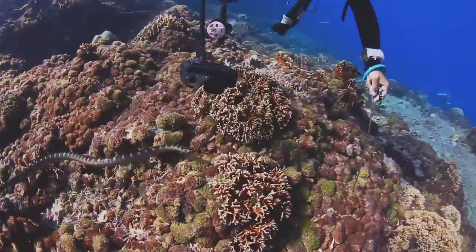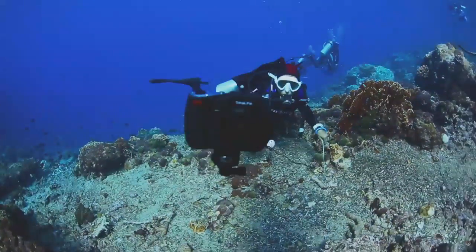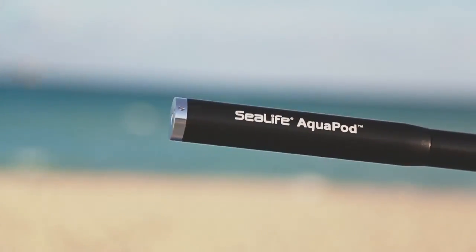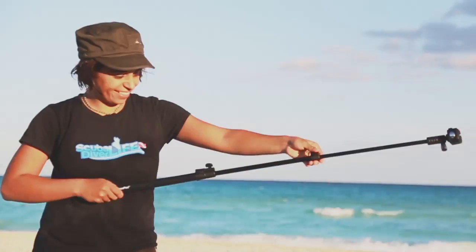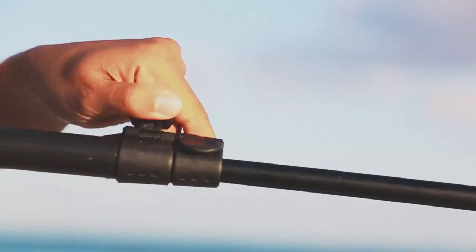Perfect for videos and photos. To shoot still images, set your SeaLife camera to spy mode, or use the interval shooting function on other brands of cameras. Constructed with non-corrosive parts, the Aquapod is specifically designed for underwater use and extends from 18 inches all the way to 53 inches, with latches that lock it firmly in place.